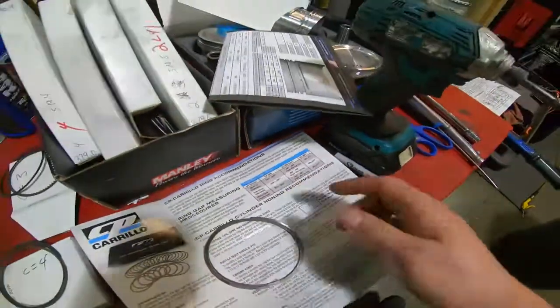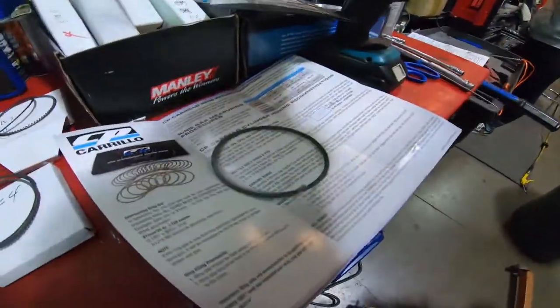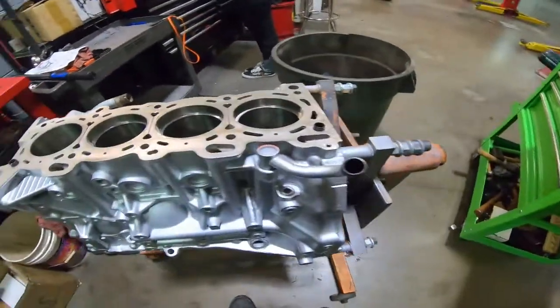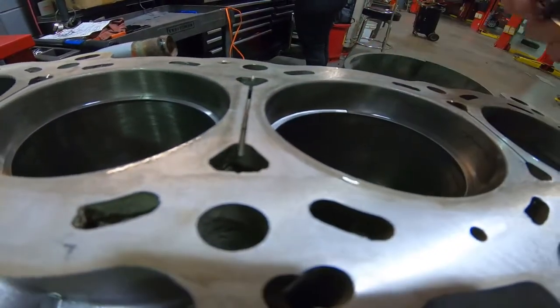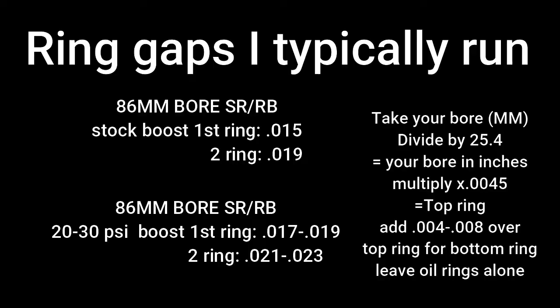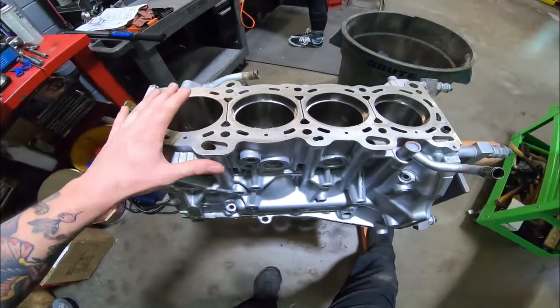To measure it, I get the ring in the bore and use a piston to push it down about an inch so it sits in there even and straight. Then take a feeler gauge — should not have to force it, just slides right in. This piston ring gap is already 0.015 inches — exactly the minimum ring gap clearance for this SR20.